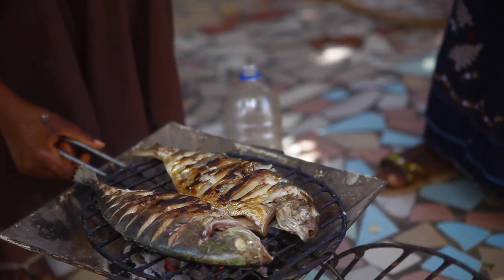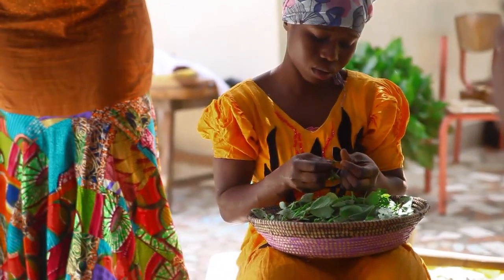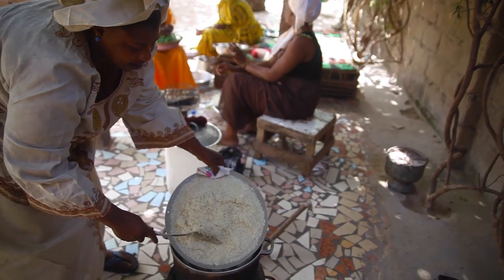We'll grill it with spicy onions, and for the onions it's only seasoned with lime, salt, pepper, garlic, a little bit of mustard, and fried in oil.